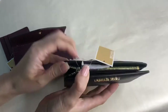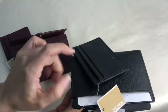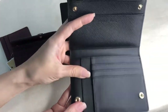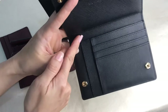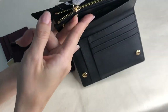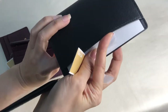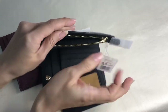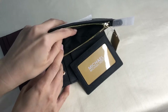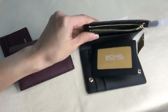The medium carry-all has a zip pocket. Aside from the extra card case, it has three card slots, four extra pockets, another pocket at the outer back, and a zip pocket where you can place coins or folded bills, whichever you may prefer.